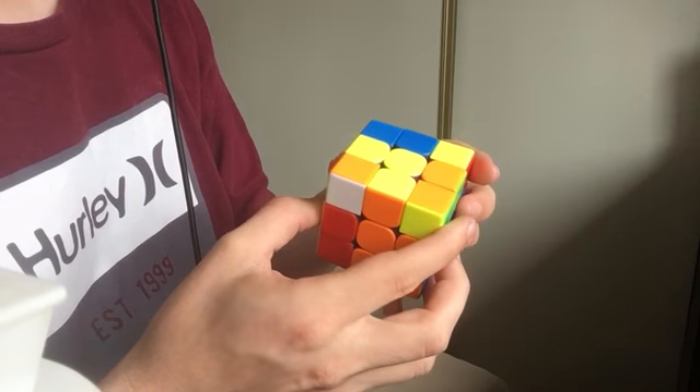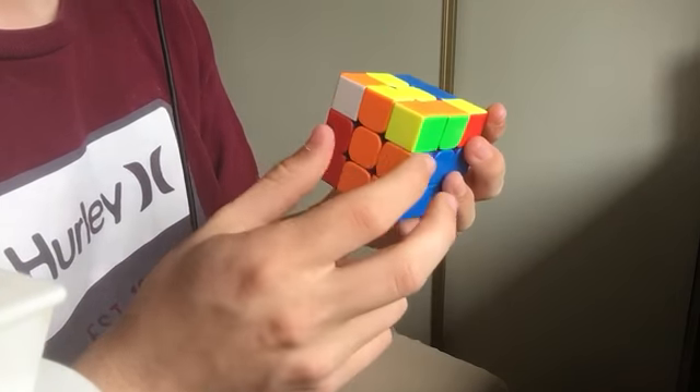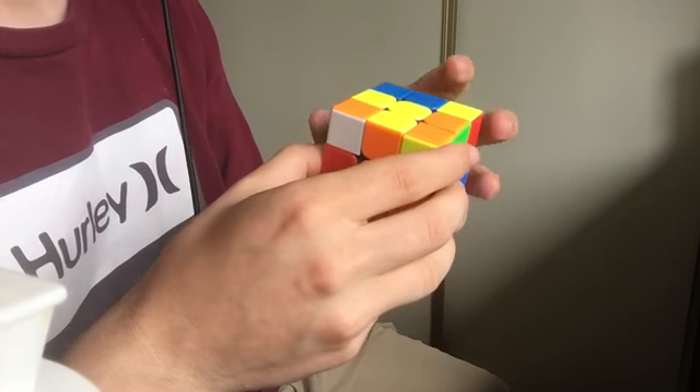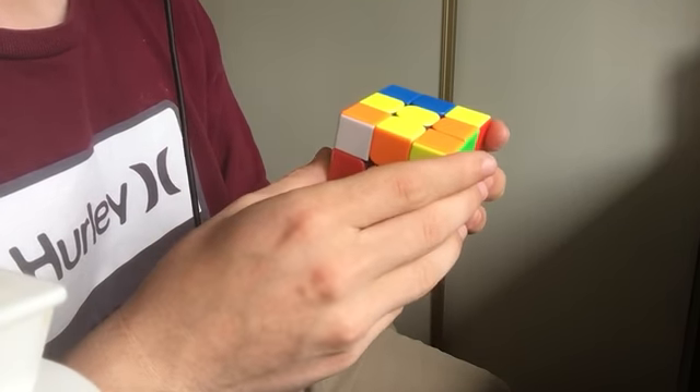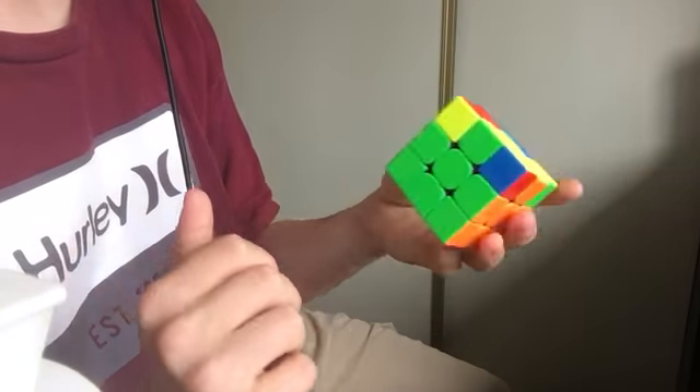So instead of needing to do some F-gen work that would take out the back... Sorry, if this is the last slot, pairing it up like this wouldn't work because it would take that pair out, and doing weird F-moves is not fun. So instead, you would need to rotate and put it in the back like that.